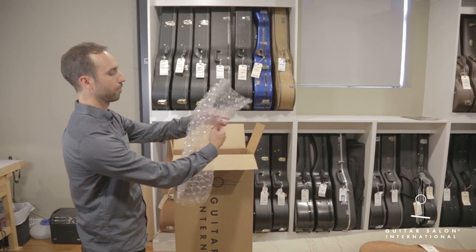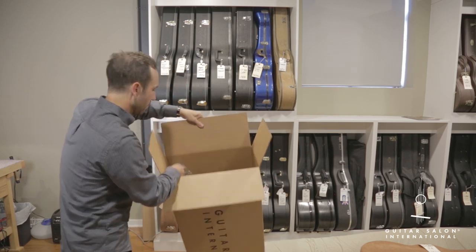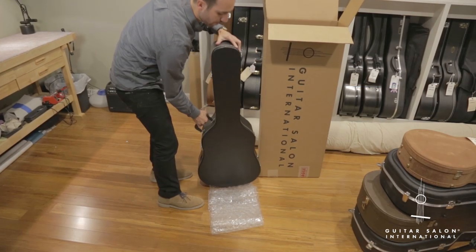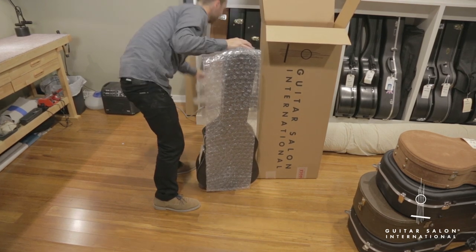Then you'll want to prepare a box for shipment by either lining the case or the box with bubble wrap. We recommend this packaging material over the styrofoam peanuts, since the peanuts can allow movement as they are smashed.